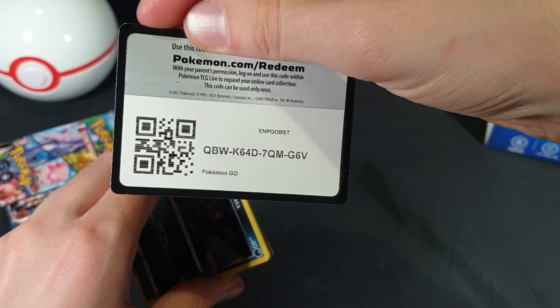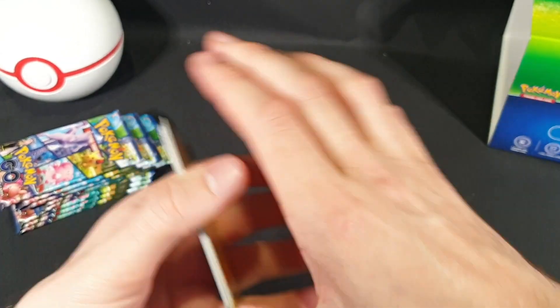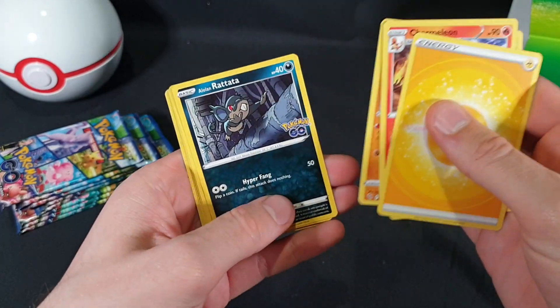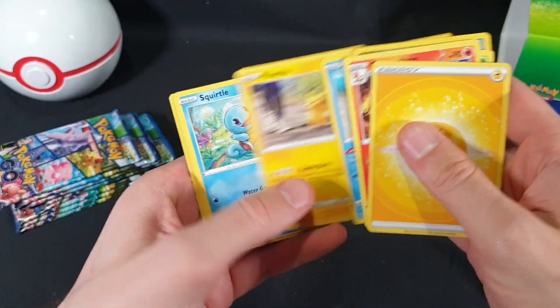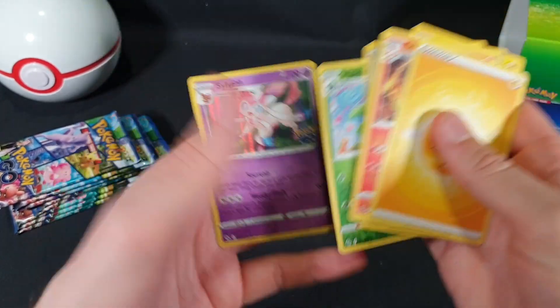Pack one: code card, and four commons. We have our Energy, Charmeleon, Ariados, Solrock, Alolan Rattata, Wimpod, Pikachu, Squirtle, Meltan, Ivysaur — Reverse Foil — and Sylveon.